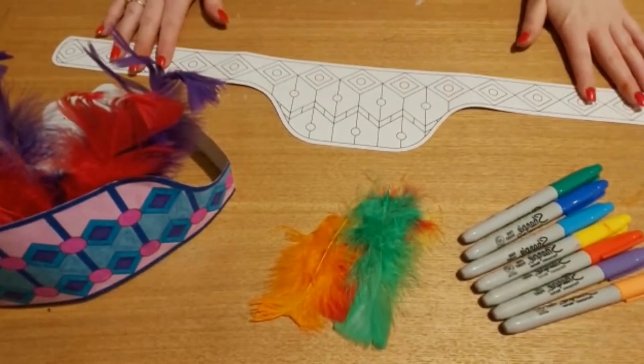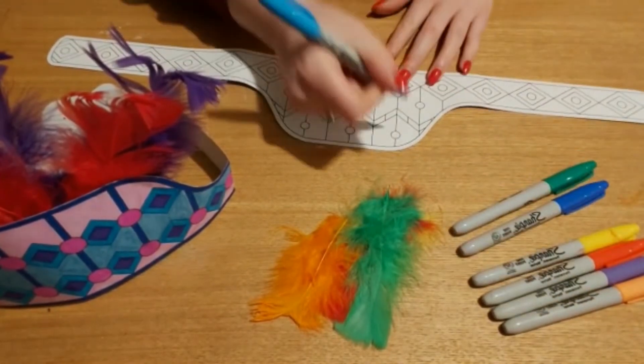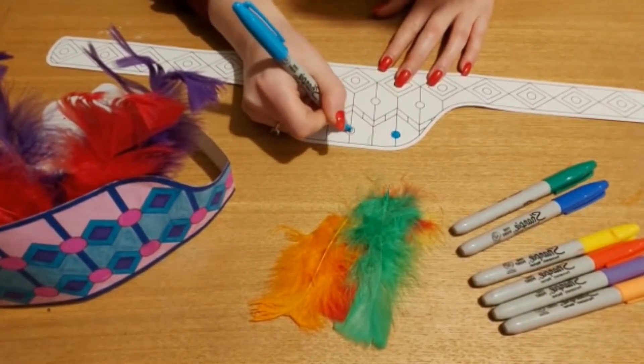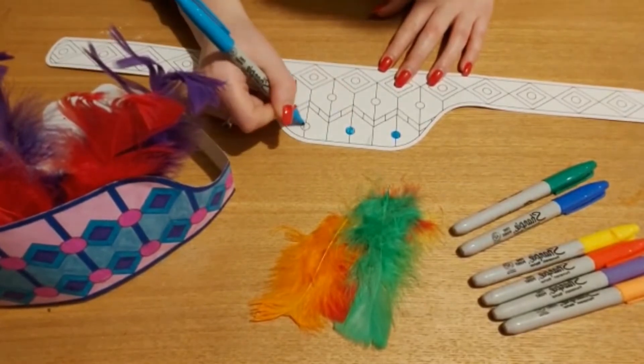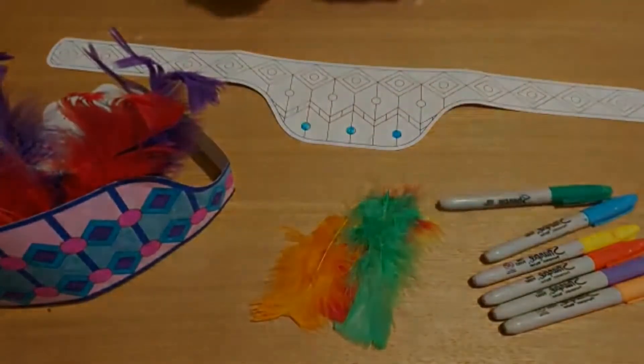All you need to do is decorate your headdress to start with using the colours, so I'm just going to go ahead and do that now. You can make it nice and bright and as colourful as you'd like, and then we can add in the feathers at the end. If you have any extra stuff to add in, you can add it in as well.